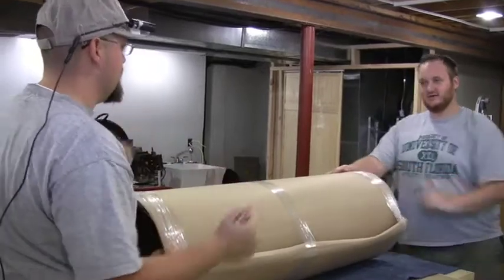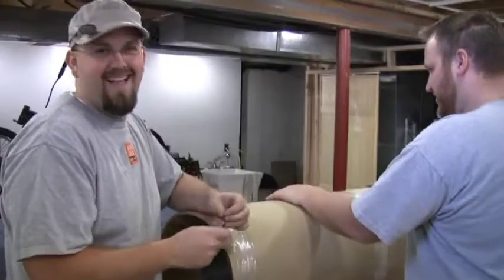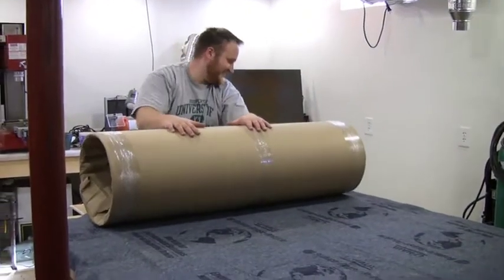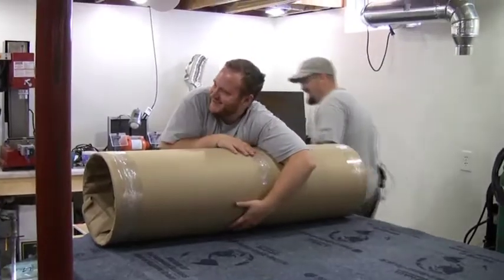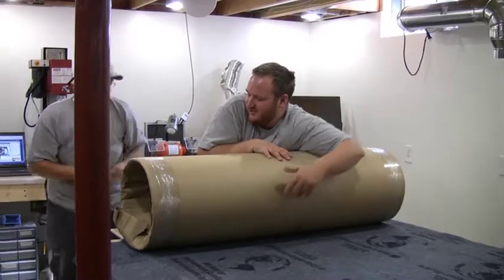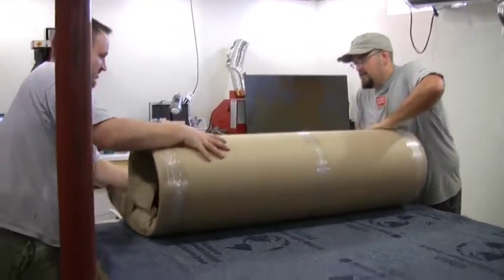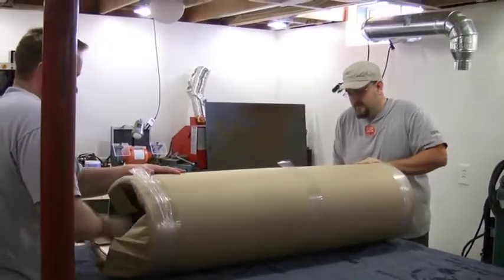I wonder how much springback there is. I'll stand here and try to hold it — this could get dangerous. Here, get the middle one first, I'll hold it just in case. Might as well just go — cut the other one. Now you hold one side of this. This stuff can get sharp too.